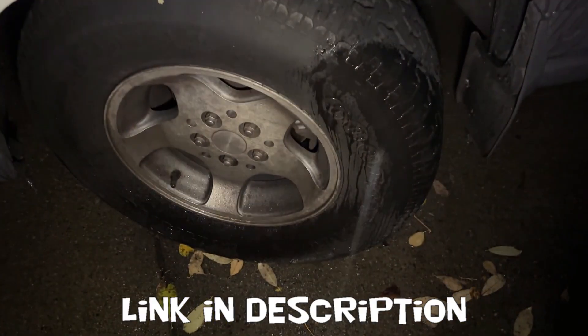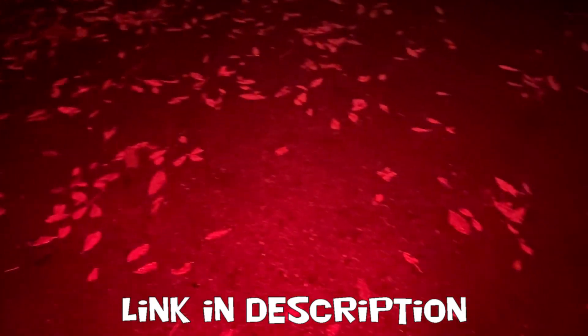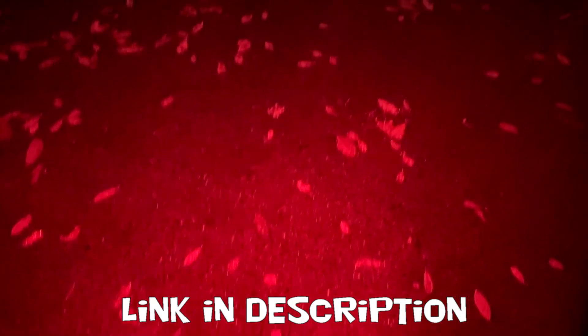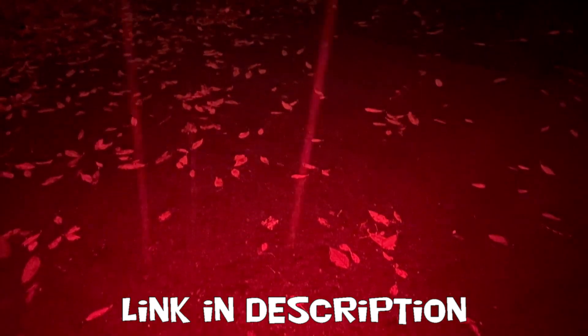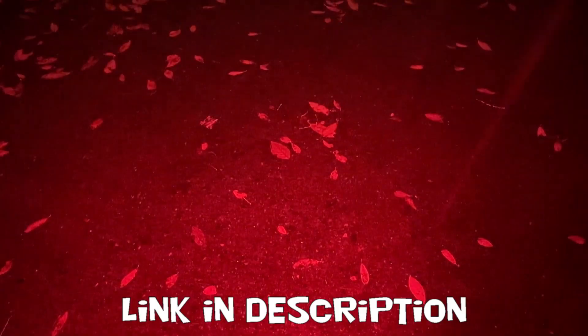And then here's the low setting for the wide one. And then we've got two more settings — we got the red, and that one doesn't go as far; it's a little easier on the eyes. And then you have one for emergencies: the flashing red.